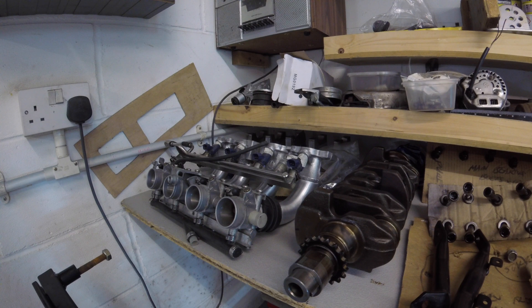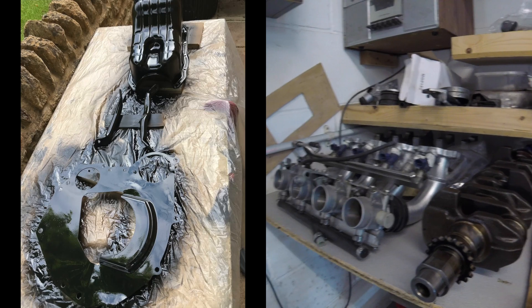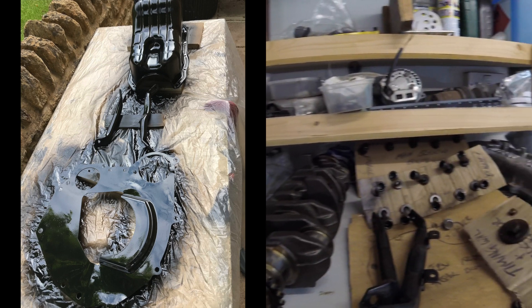The engine is now fully stripped. As you can see, all the components are on the bench, freshly cleaned and painted where required. We've reached the point where I'm just waiting for parts to arrive. I was going to go pick them up in person, but with the lockdown that's not possible, so I'm making arrangements to get everything delivered by mail order.